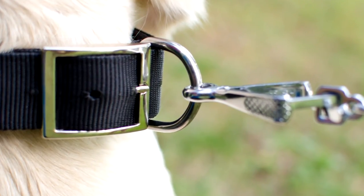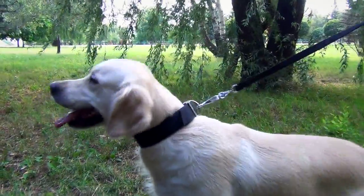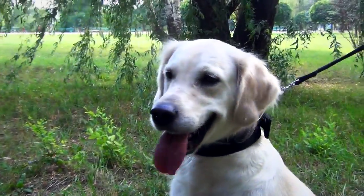The nylon collar is fitted with nickel-plated hardware, namely a traditional buckling D-ring. The hardware is resistant to rust and time-proof.